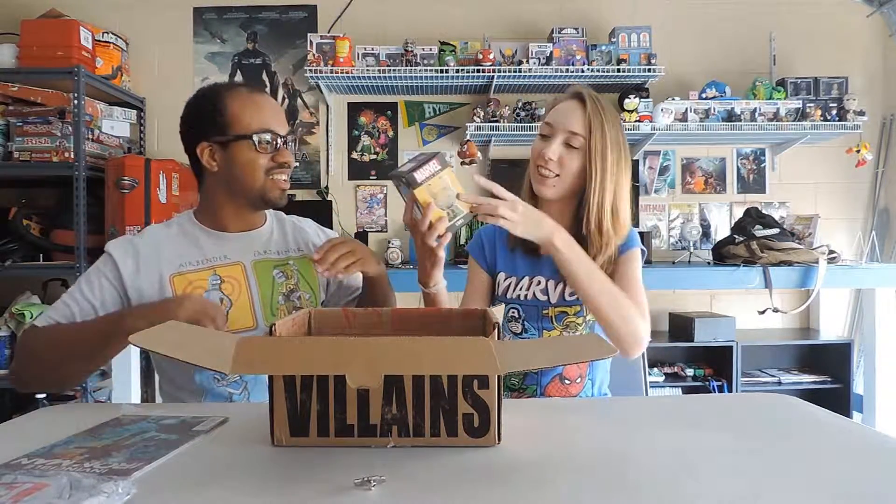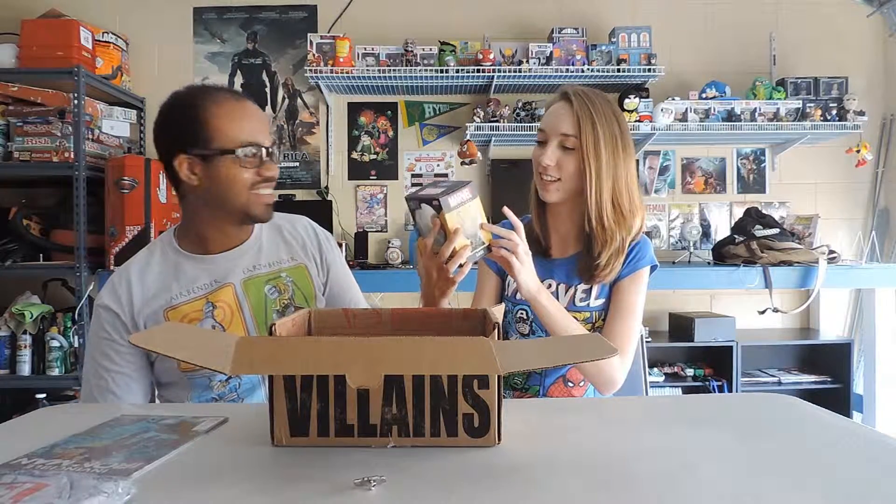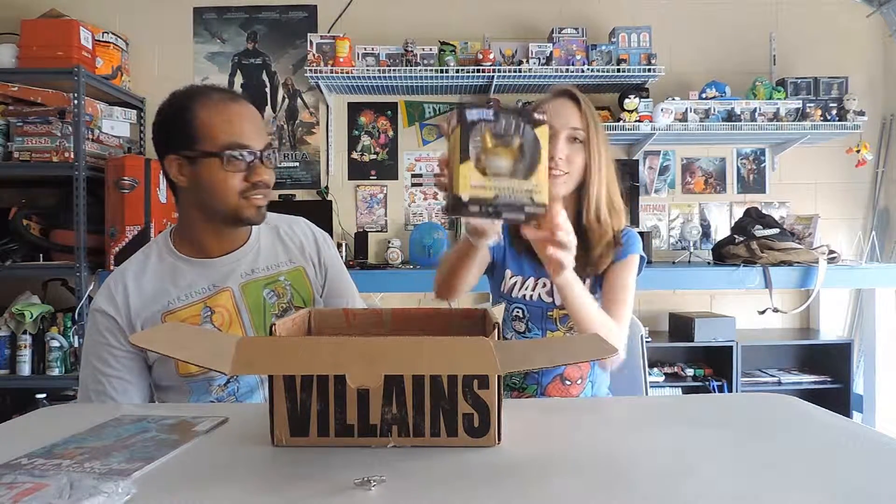I love the Dorbz line, I think they're adorable. This looks like it's Loki — yeah, it's Loki Dorbz. I love those, they're really cute.